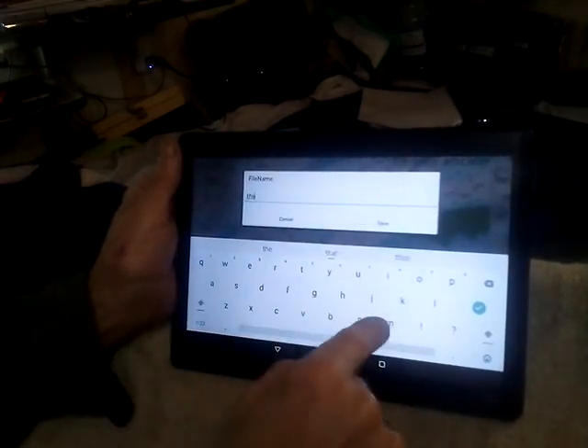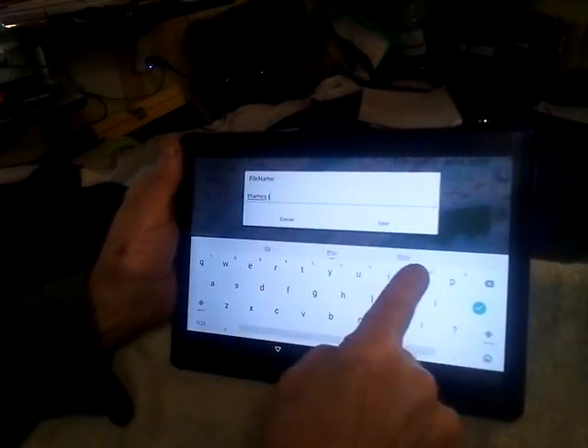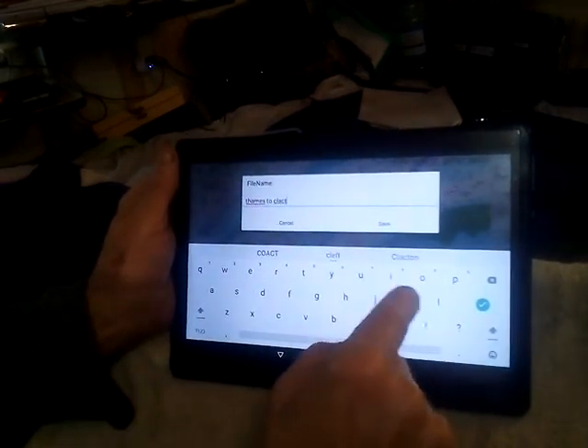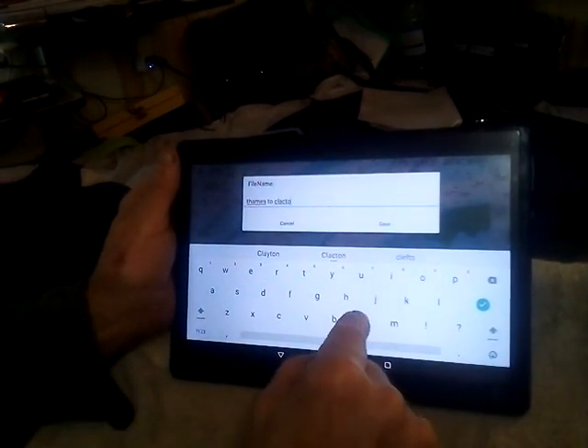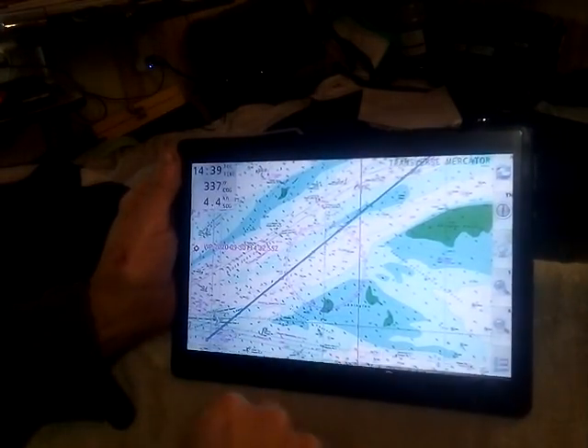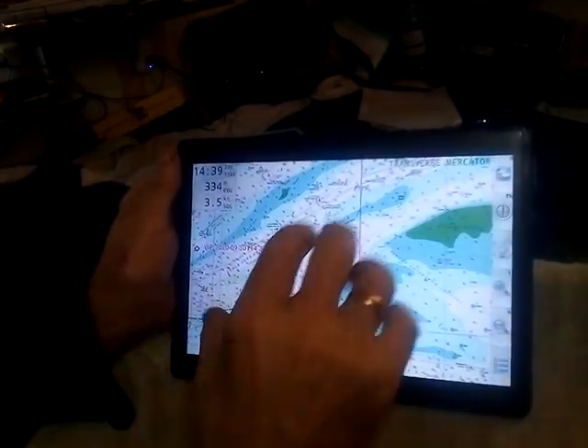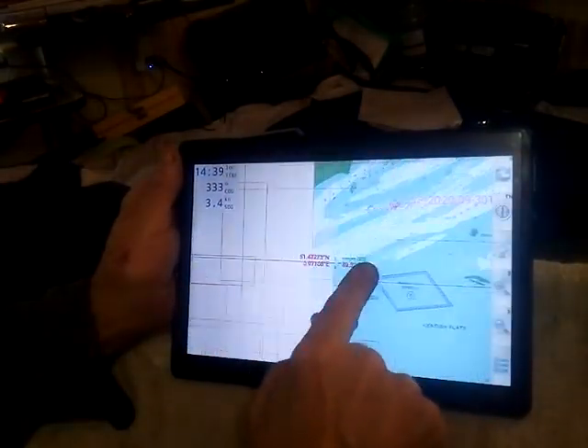And we save it as Thames to Clacton. Save. Now we go to Routes and we'll close it. It's gone — don't want it on the screen all the time.